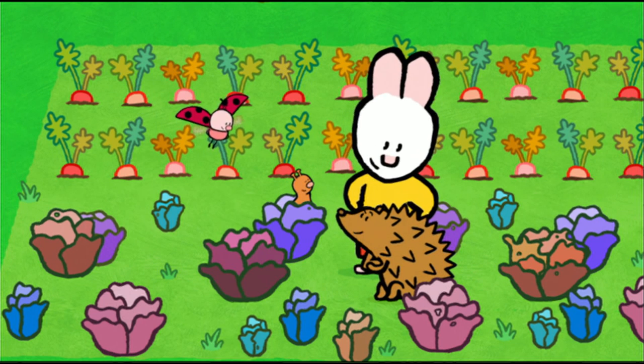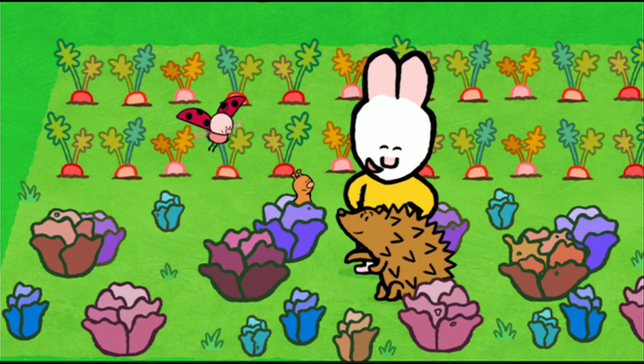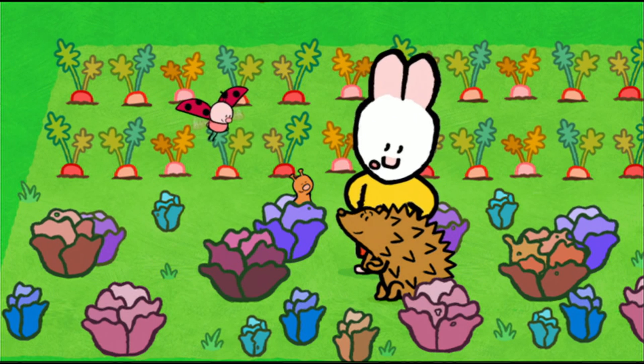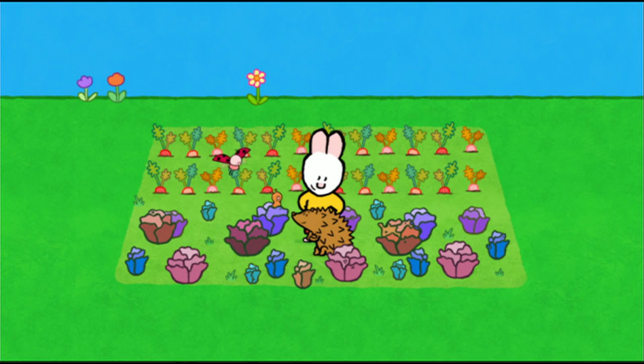But you must never, ever touch any of the other lettuces again, kiddo. You got it? It's a deal. So there you go. It's much, much better to solve your problems with your head than with your spikes. It's an inspector's motto. You're right. Thank you, Inspector Bruno. And now, if you'd like to draw a hedgehog, have a go. See you soon, friends. See you soon, Louie. See you soon, Yoko.